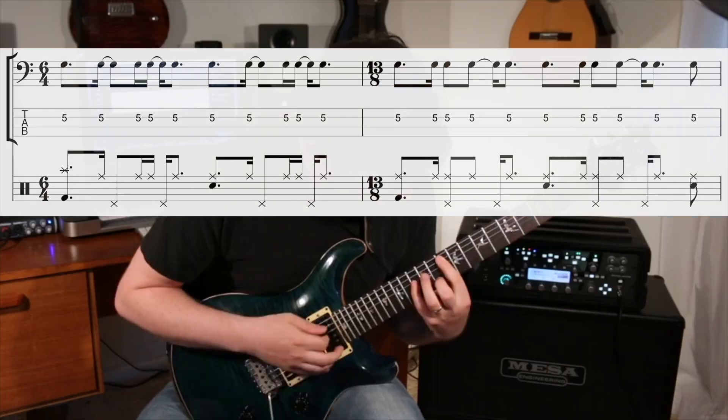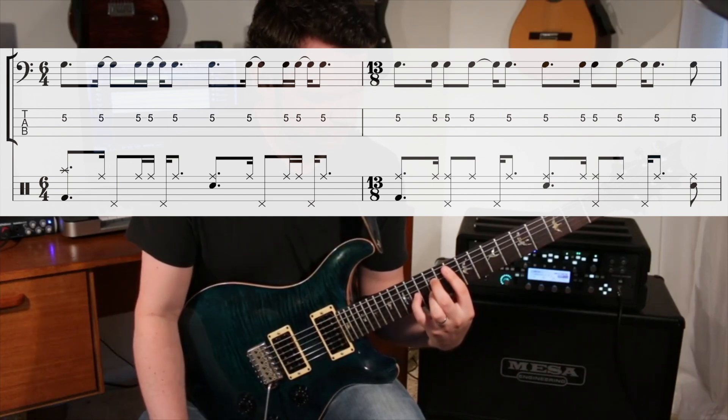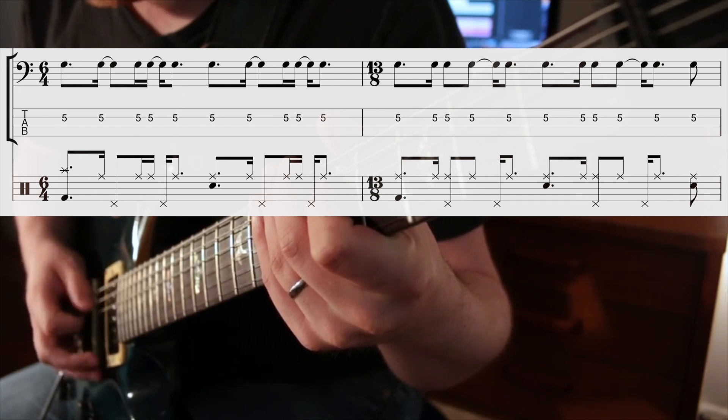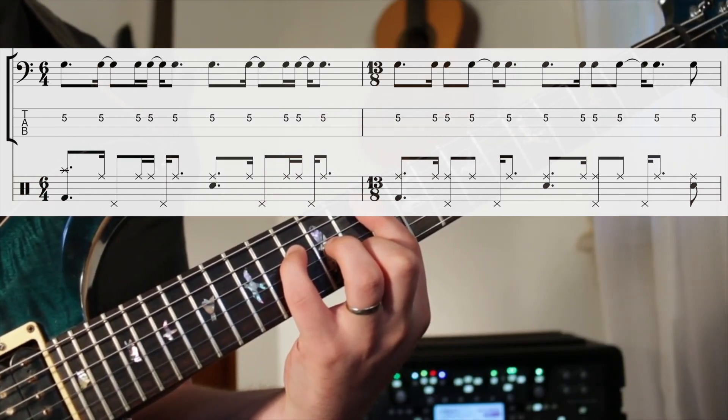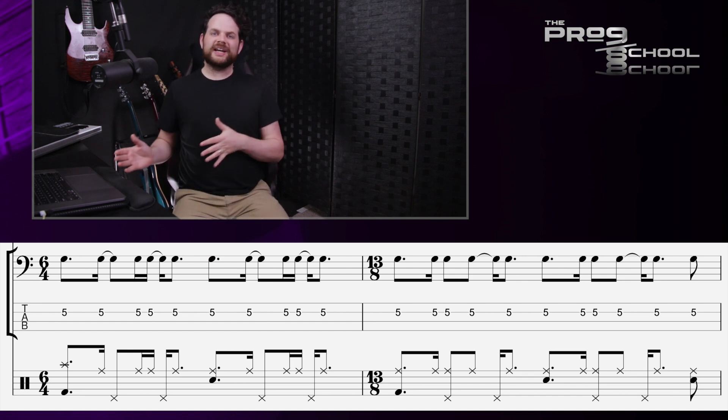One last example of these even-odd pairs: the long middle section of my tune Escape Velocity, also off The Ascent. This alternates between 6/4 and 13/8. The 13/8 here is a 6/4 bar with an added eighth note on the end, and this totals 25 eighth notes. There's also a four-against-three feel inside the 6/4, and the cymbals are often playing straight quarter notes, meaning they'll land on the offbeats during the second repeat of the 6/4 and 13/8. But this whole section was born from that idea of pairing an even and odd meter, and it would have been far less interesting and far less groovy to just repeat that 6/4 over and over.